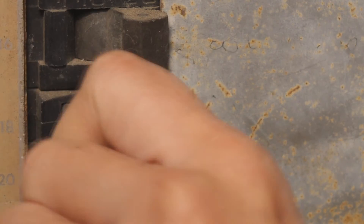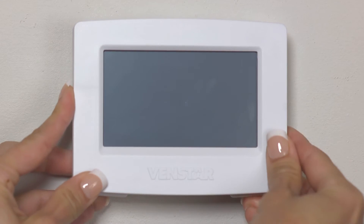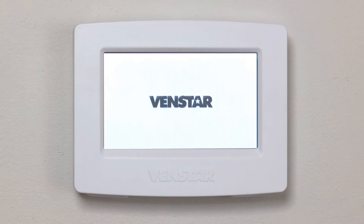It's time to turn the power back on from the breaker box. Once this is done, place the cover on the base plate and it will automatically power on.